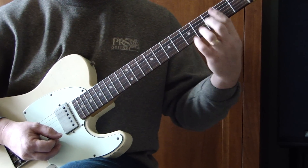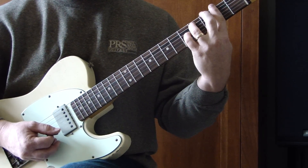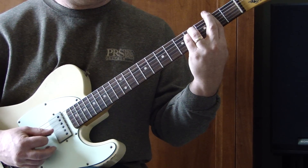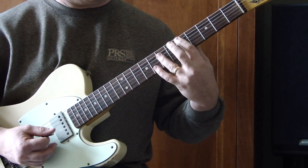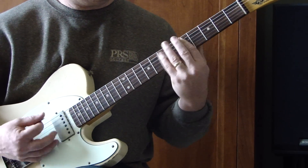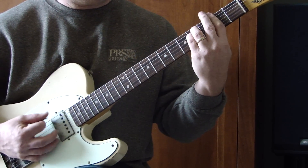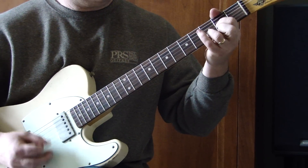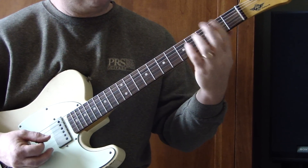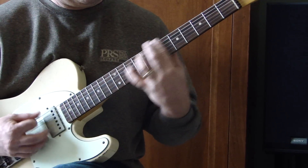The last two chords of the pre-chorus are F sharp minor. I'm barring all the way across the second fret, dropping my ring finger and pinky in on the fourth fret of the A and D string. From there I'm going to the D power chord we already played. You could use a D chord here if you liked it — if that felt better to you.